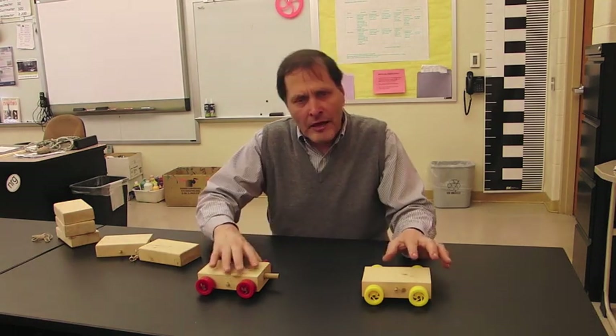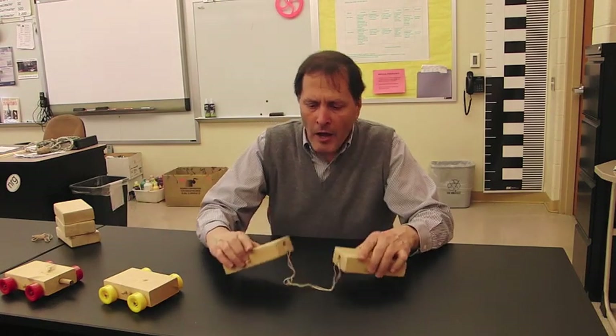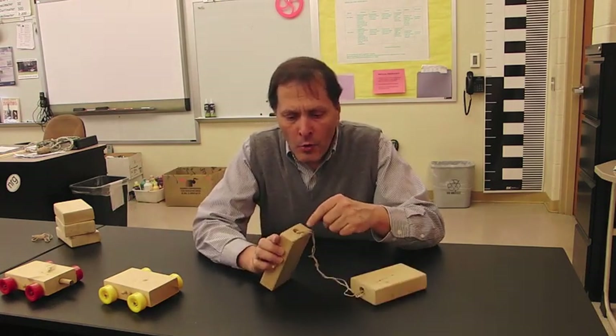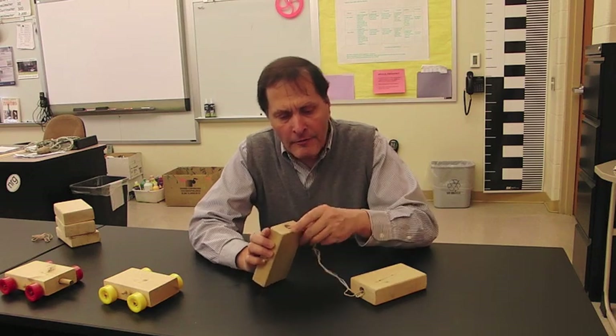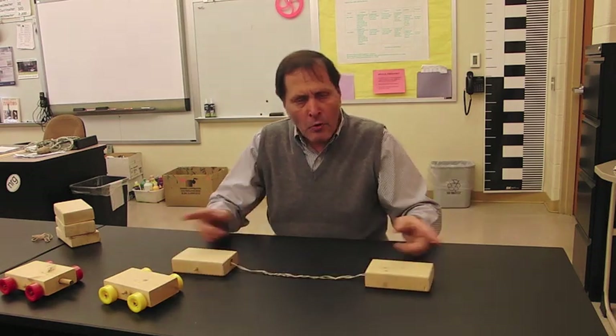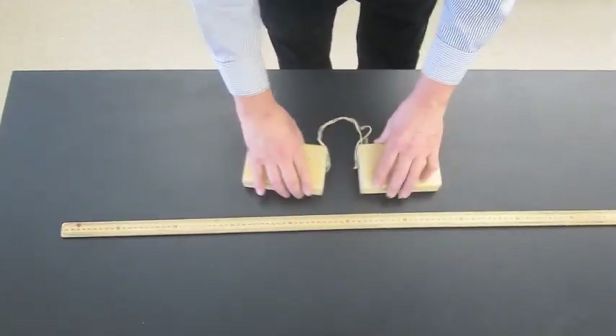This is a pushing force. How about a pulling force? So we're going to try it again, this time with crashing blocks. Once again, they're two by fours, and I have a recessed hole and eyelets in here that I've attached rubber bands to, and so the rubber band is actually going to pull the blocks together. Now there aren't any wheels on this, but it's essentially the same experiment.